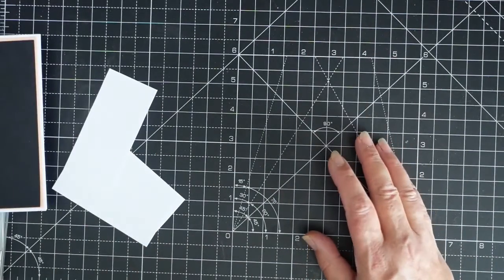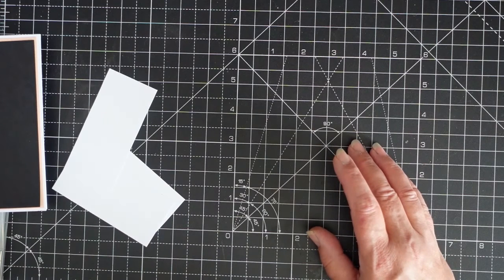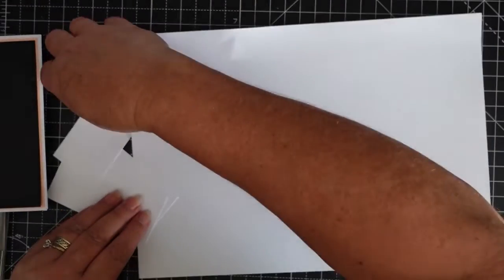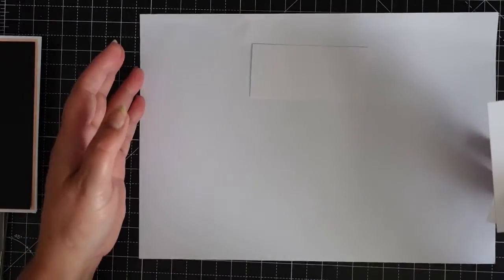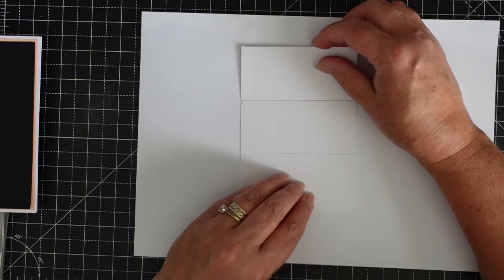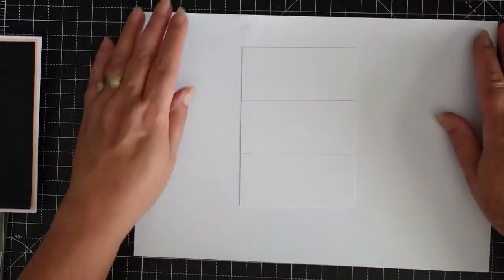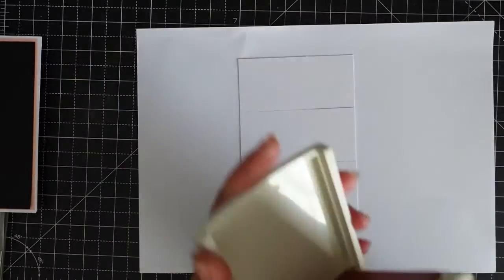I'm going to get some scrap paper — I'll have to get a piece out. It's only like cheap copy paper I use anyway. Place your pieces on, and I'm using Crisp Cantaloupe ink.